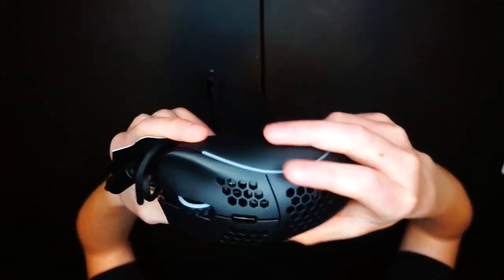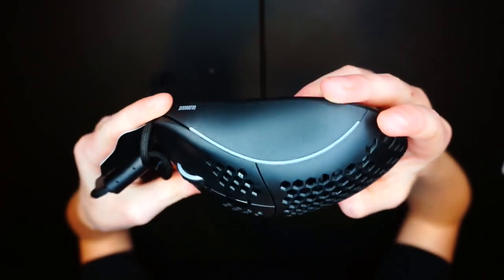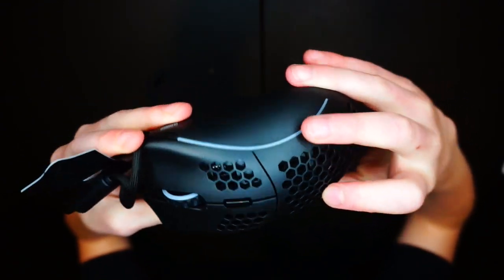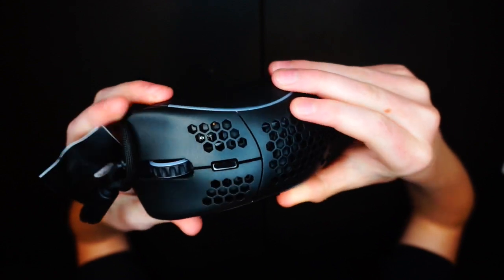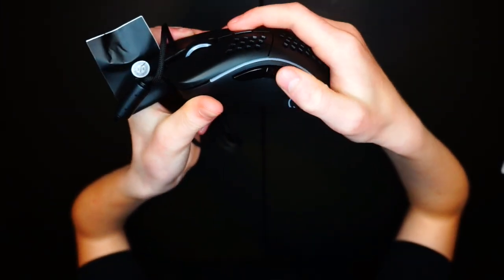Here it is — really really light as I said. It's an ergonomic mouse. You've got the DPI button to change sensitivity and side buttons, which is nice.